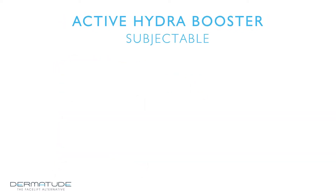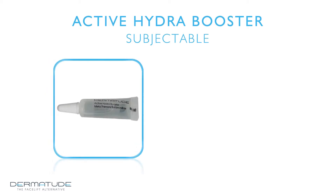The Dermatude Active Hydra Booster Subjectible's most important active ingredient is hyaluronic acid. Hyaluronic acid is a natural component of the skin and is able to hold up to 30 times its volume of water. It stimulates tissue renewal and makes the skin appear thicker and fuller. The strong hydrating ingredients will increase elasticity and restructure the collagen strands of mature skin, dry to very dry skin, and crackleware skin.